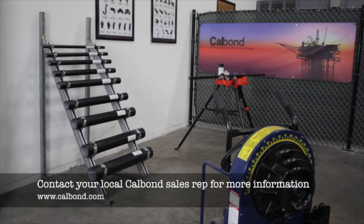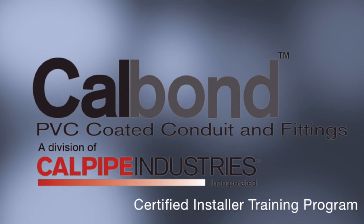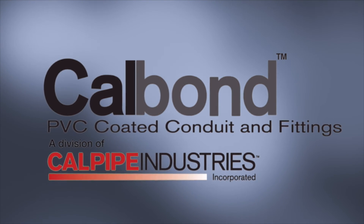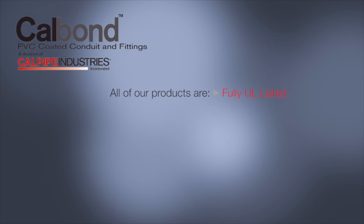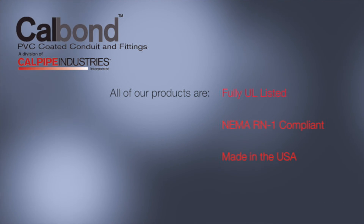Thank you for watching CalBond's training program. The use of our quality tested procedures and custom design tooling will allow for a smooth and easy installation, resulting in a superior corrosion resistant system. For further information, feel free to contact one of our CalBond product specialists in our customer service department.